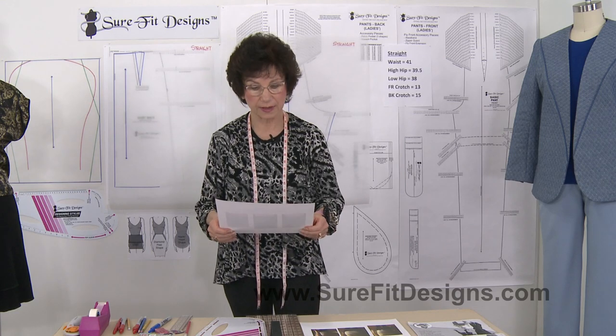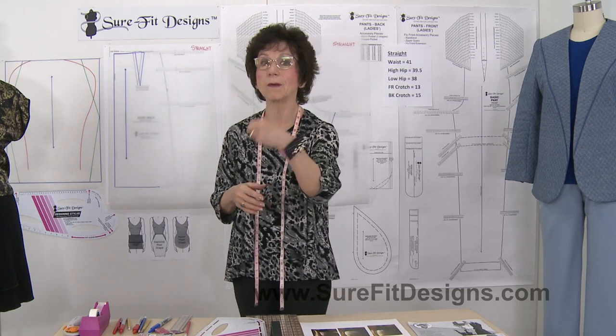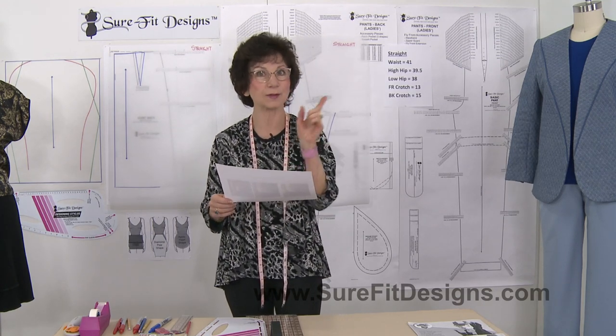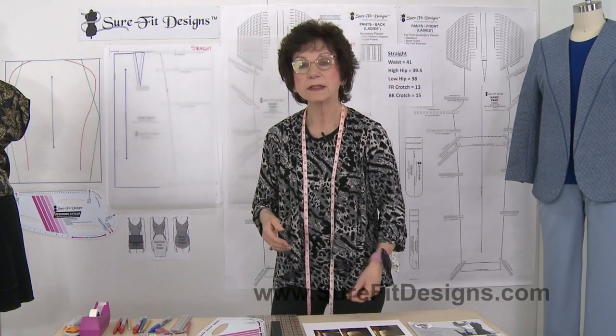I've got a couple of photographs here. This first one is of a lady in leotards, and you can see from the fact that her top is tucked in, there's not a lot of difference between her waist, her high hip, and her low hip — if anything her low hip is likely a little bit smaller than her waistline. The next lady not only very kindly sent me photographs but also gave me her measurements. She emailed me and said, 'My waist is bigger than either my high hip or my low hip,' and you can see that reflected in the photographs.